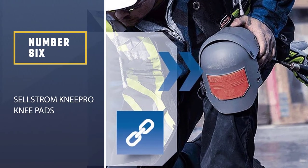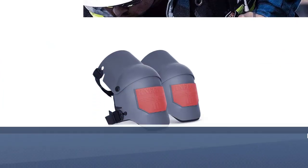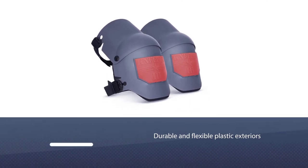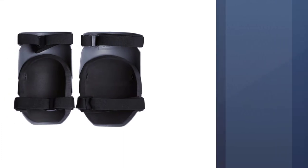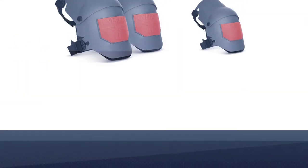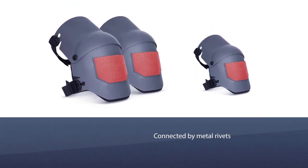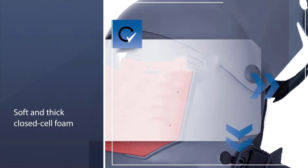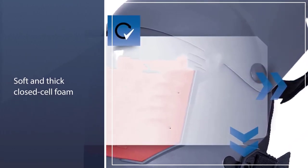Number 7. Ergodyne Pro Flex 380 Kneeling Pad. If you've tried a lot of conventional knee pads but haven't found the right one, then maybe it's time to try the Ergodyne Pro Flex 380 Kneeling Pad. It looks simple, but it can cushion your knees as no other knee pads can. The pad is made of heavy-duty high-density foam. It is a pretty wide knee pad, so it can accommodate your knees. The best thing about this kneeling pad is that it is very versatile — it is made of water-resistant foam, so you can use it outdoors in the rain.